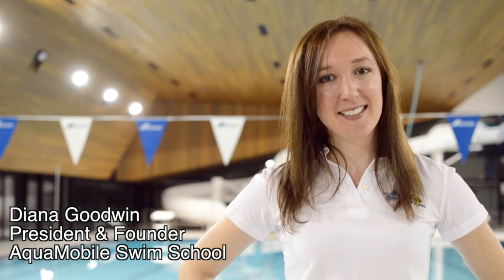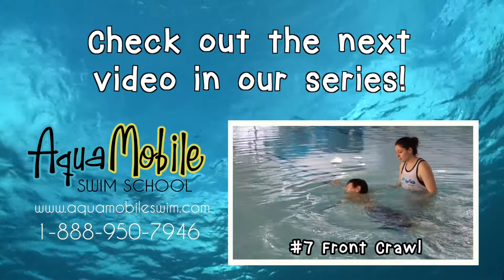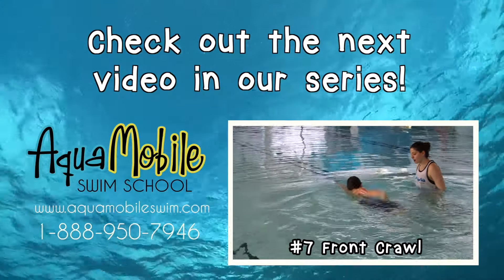That's it for today's AquaMobile Swim Lesson. Keep practicing! And until next time, stay safe and have fun! Once you've mastered your glides and all the skills from our other videos, come back and learn how to do the front crawl!